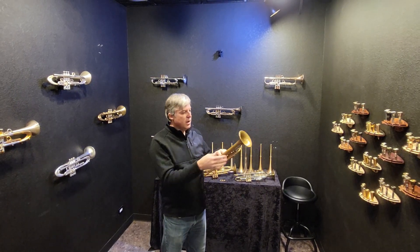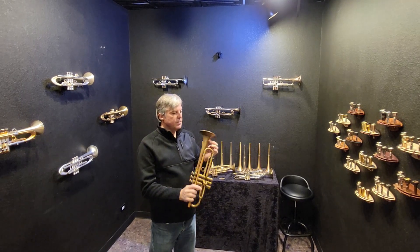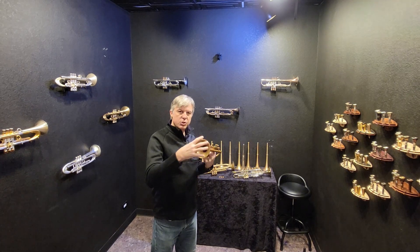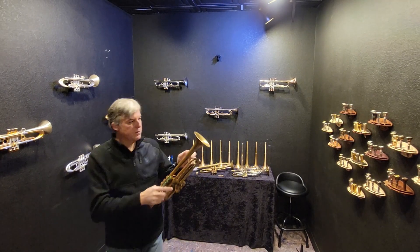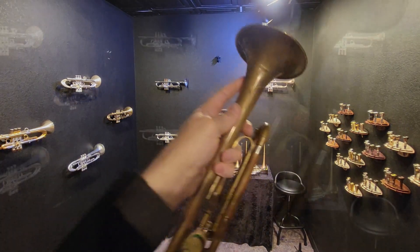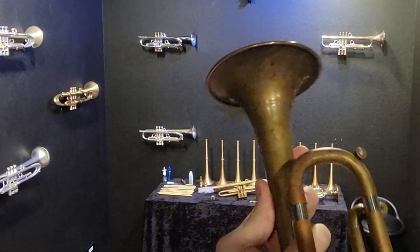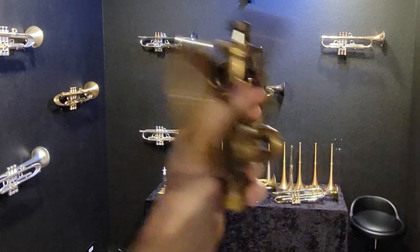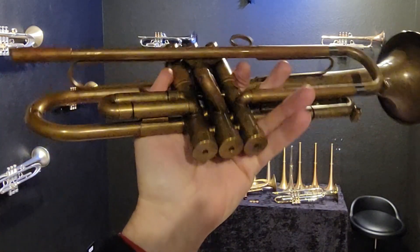The one thing that's not perfect on this horn is the bell. The bell has this strange crease on it — it almost looks like someone had pushed in a Harmon mute too hard, again and again, because they created this perfectly symmetrical ring on the bell that goes all the way around. It doesn't look like any kind of a dent. It's just been pressed out. Overall, the instrument really is in great shape.